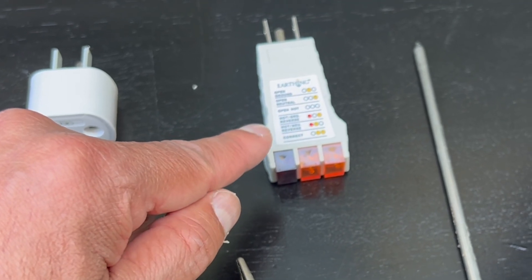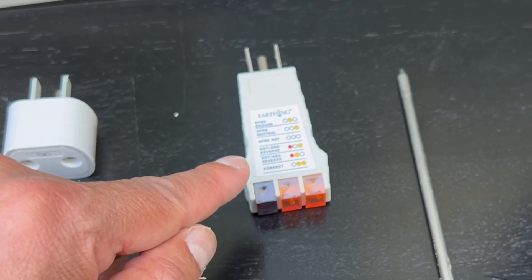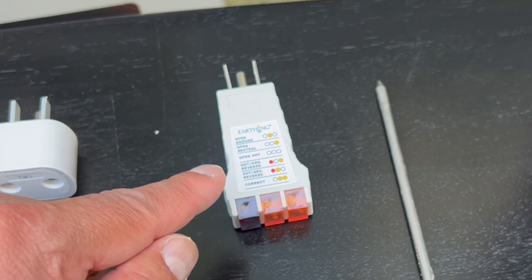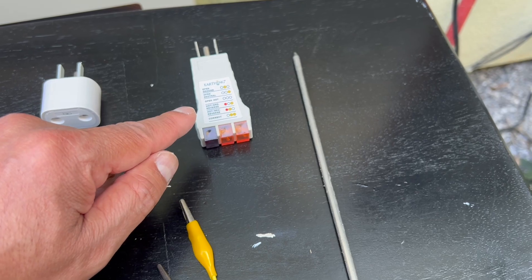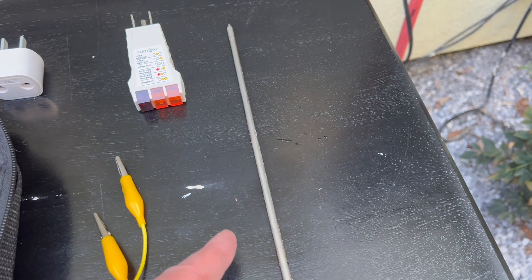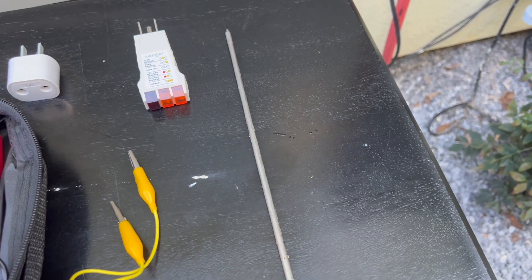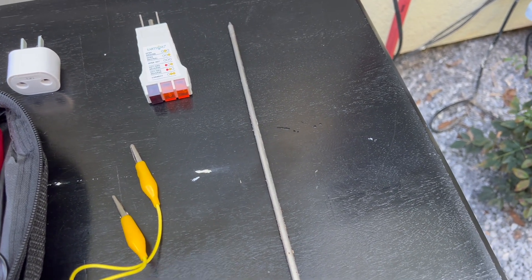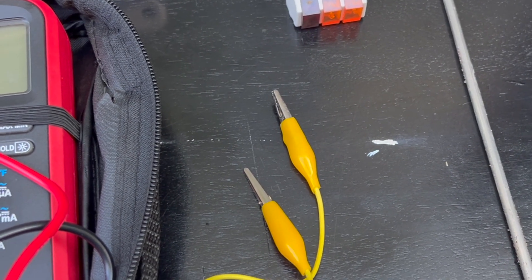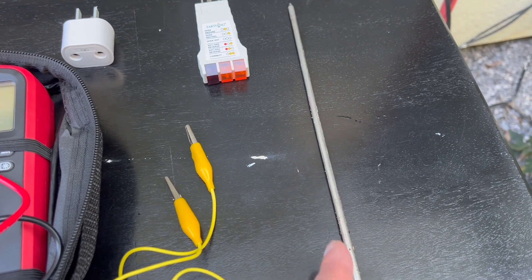Most people think the outlet checker is the device that tells you that you're grounded — not necessarily. A lot of homes will show that outlets are properly wired, but when you check the actual grounding quality, it's quite low. This is an earthing grounding rod. You can use anything — a metal barbecue skewer, a copper pipe, anything you can drive into the ground. This one is about a foot and a half long, so it's easy to insert into the earth. You'll also need banana clips to connect one of the probes to the grounding rod.